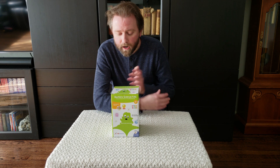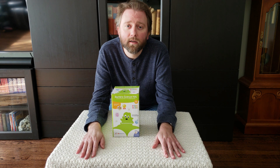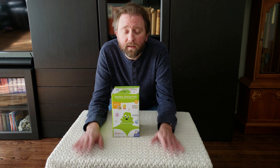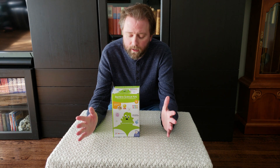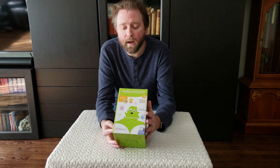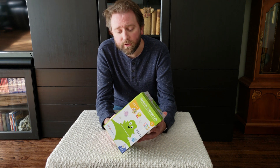Today's product I want to share with you is a cool little toy or lab science experiment for any kiddo that likes science or biology. I'll include a link in the description that will take you to Amazon if you want to check this out, but it is a bacteria science kit — a great little STEM activity.